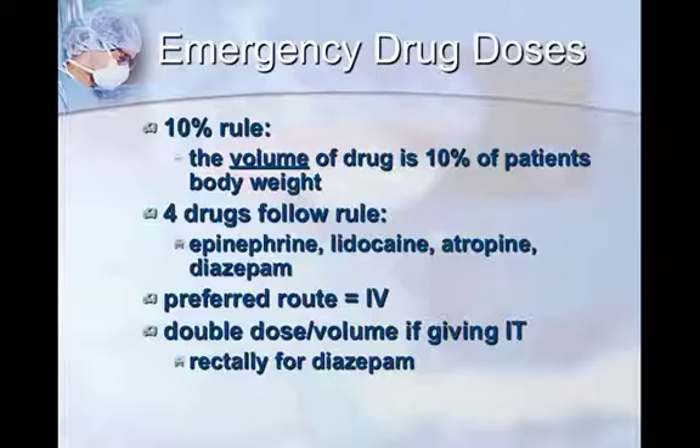I would challenge yourself — go back to your charts posted in surgery or wherever you work on your animals, and look for yourself. You'll see that the 10-kilogram dog gets 1 mL of epinephrine, 1 mL of lidocaine, and 1 mL of atropine. Your doctor may or may not choose to use that exact amount, but as long as you know roughly how much to draw and hand it to them, that saves valuable time.